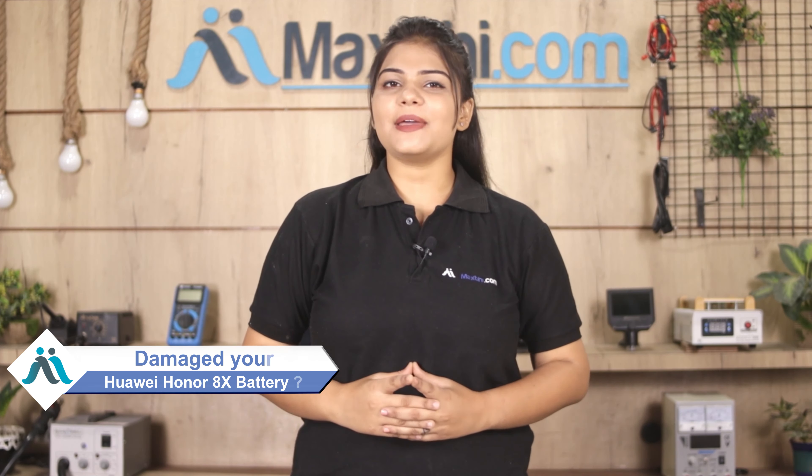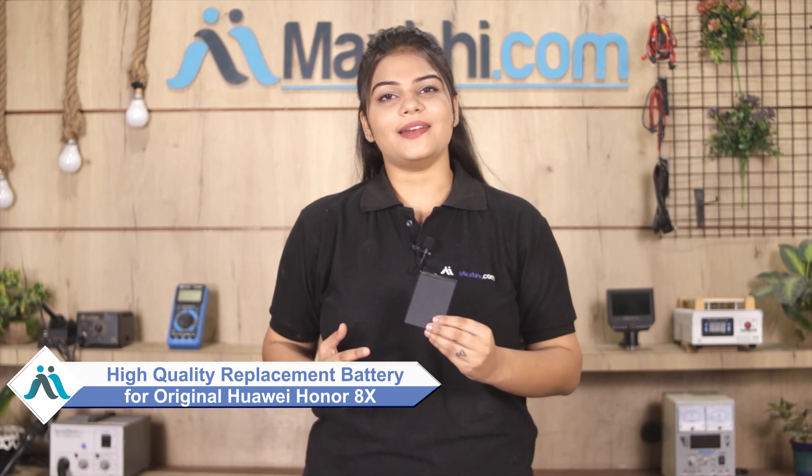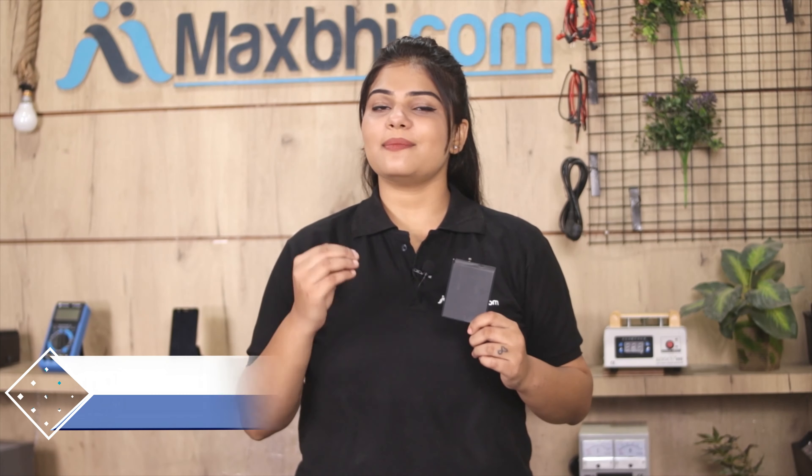Don't worry — you can now buy a high quality replacement battery for your Huawei Honor 8X at a very affordable price from MaxBee.com. You can fix your phone yourself at home, or get it repaired by any professional very easily. Visit our website MaxBee.com to buy your Huawei Honor 8X battery.